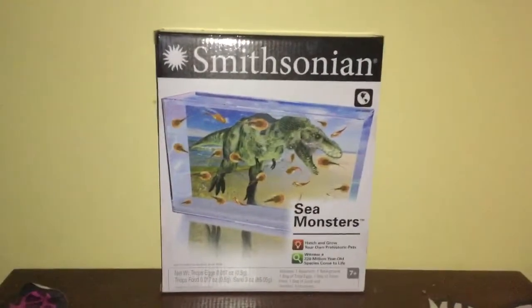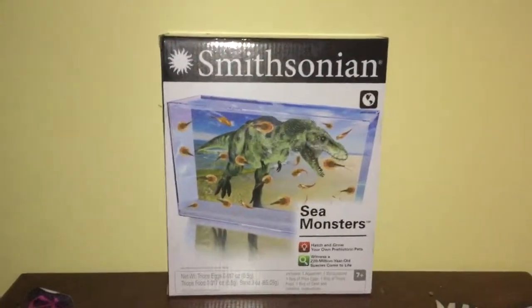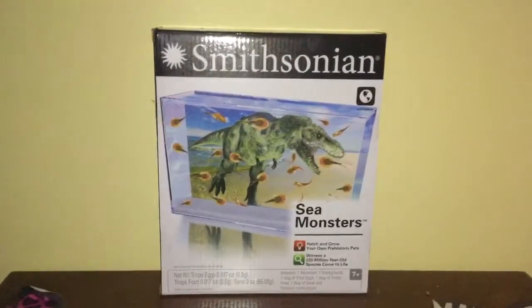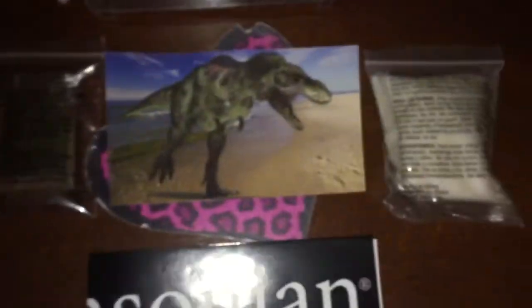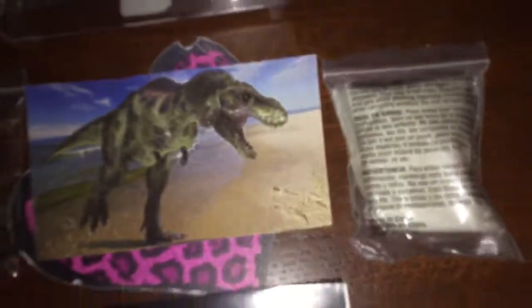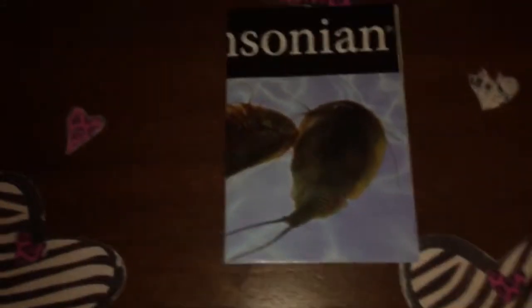Hey guys, it's My New Toy here, and today we're going to be playing with the Smithsonian Sea Monsters kit. Inside the package you get a small tank, a background for the tank, triops eggs, sand, and an instructional booklet.